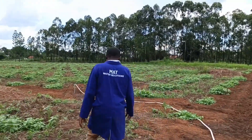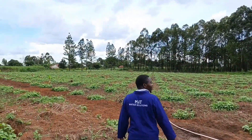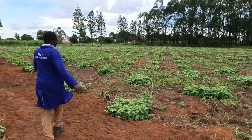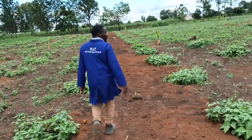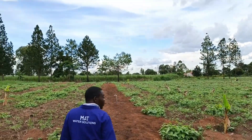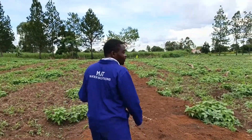The garden is big — two and a half acres. So we had to put solid hydrants spaced 30 meters apart from one end to the other. This is our first sub-main. We put three hydrants on it: one here, another one in the middle, and another one at the end. I'm going to show you how water comes out at each hydrant.